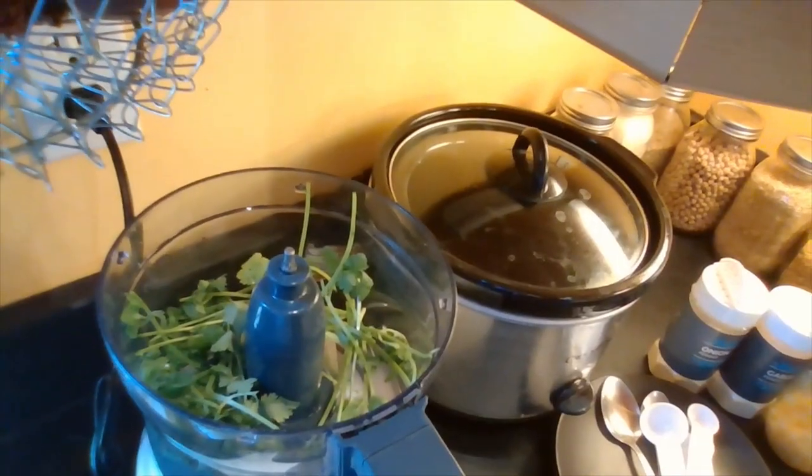Right now I'm going to cut the cilantro in half and put it in my food processor. I like to make sure my herbs are well placed in the food processor so it's well balanced and processes well.